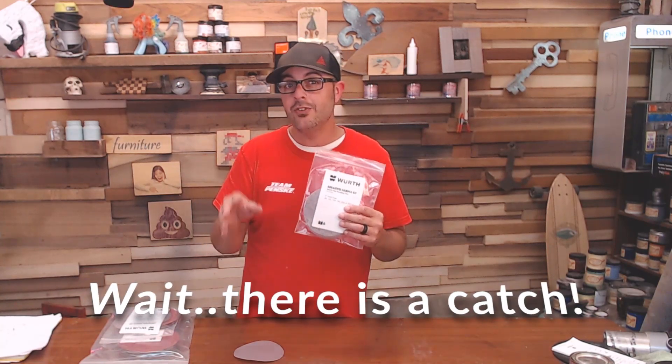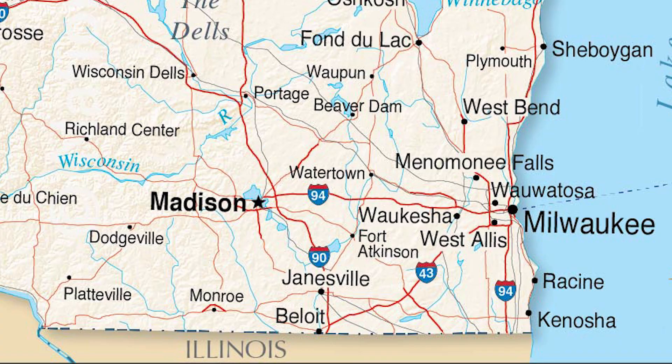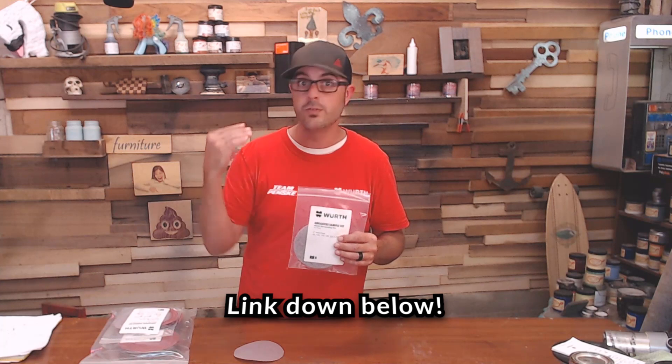We're giving away these for free. The only catch is you have to be in the southeastern part of Wisconsin — that's who we're targeting and giving these away to. That's going to be Madison, Milwaukee, those kind of places. Send me an email down below saying 'I want the free sanding discs' and we will send you a pack.